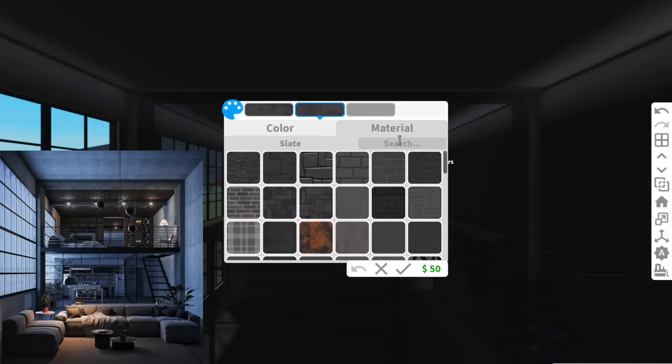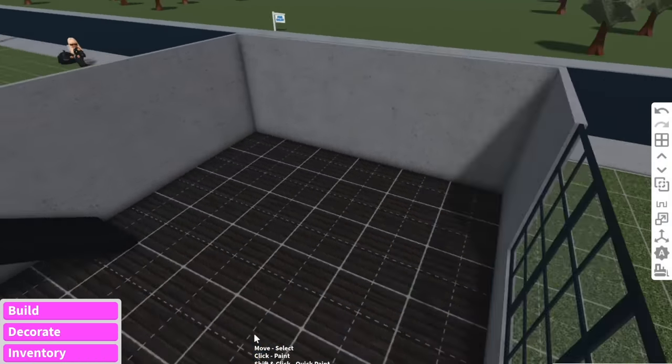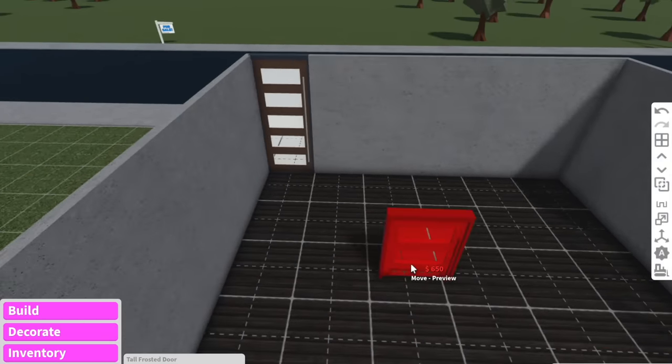As you can see in the picture the roof is a concrete color. Now because we can't see the door I'm assuming the door is over here, so we'll just add that because this is what I'm assuming is the entry area — we can just put like a tall frosted door there.